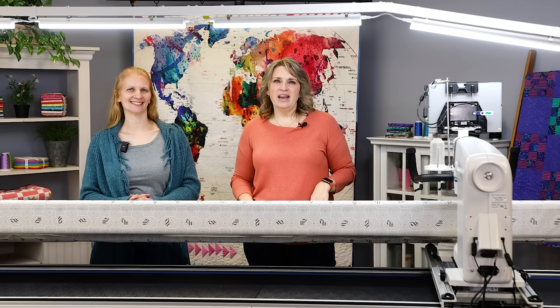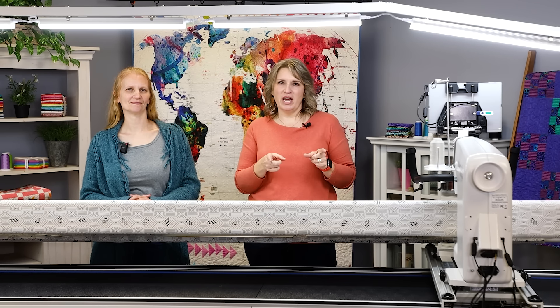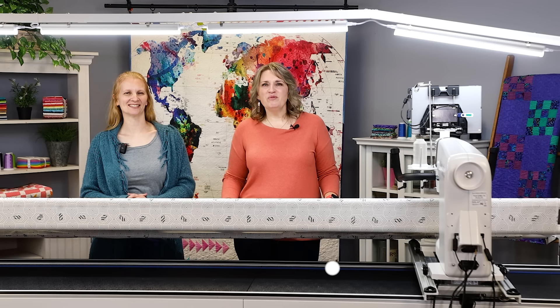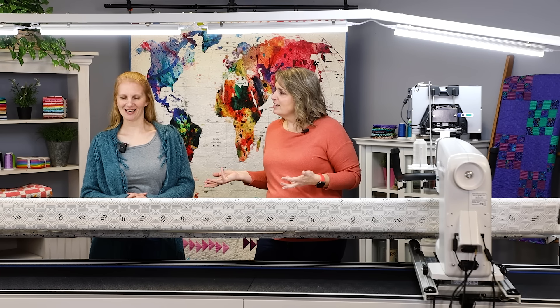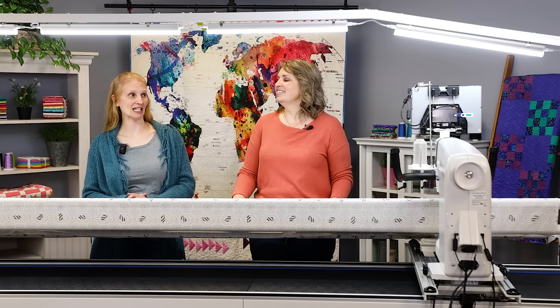Is your long arm ready for a spa day? Stick around and we'll help you with all the tips to get it ready to go. Welcome to Watch and Learn. I'm Kim Sandberg and I'm Christina Whitney. Today we are going to walk through the steps of taking your machine in for what we like to call a spa day. We all want to have a spa day, including our machine.